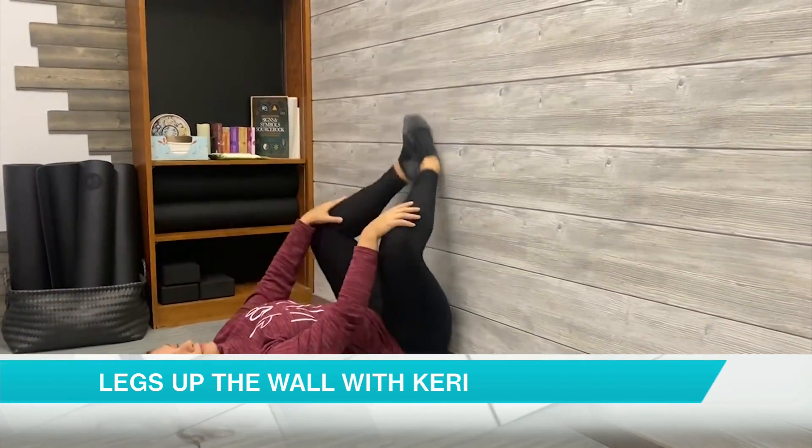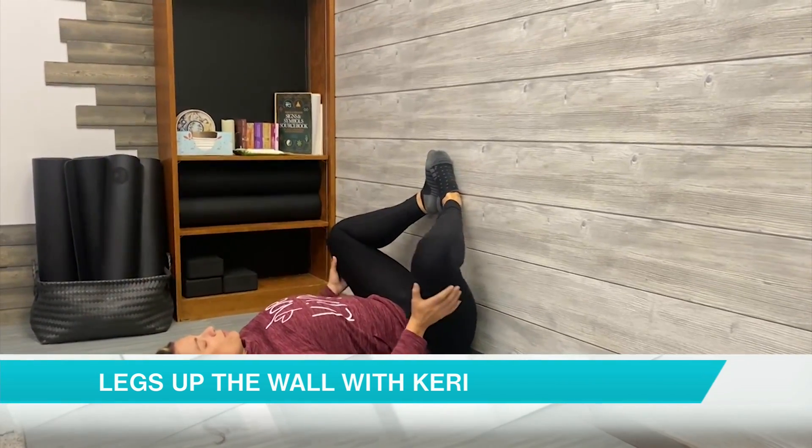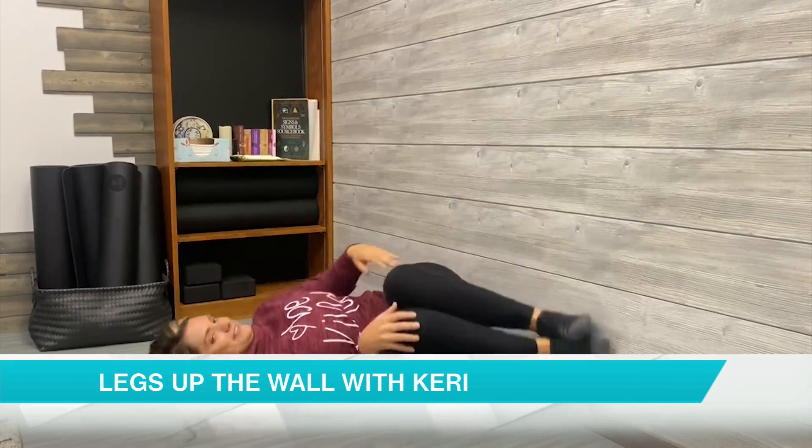Inhaling those legs back up to center and exhaling into butterfly — another way to enjoy the pose. Inhale those legs high, and exhale coming back to that seat on the mat.